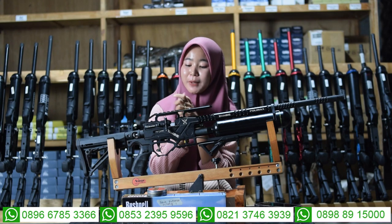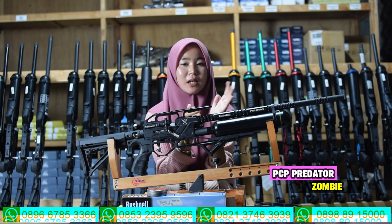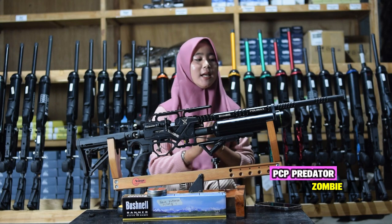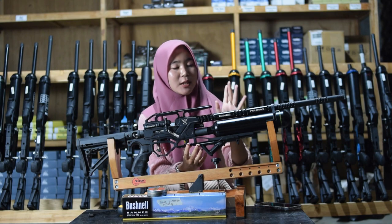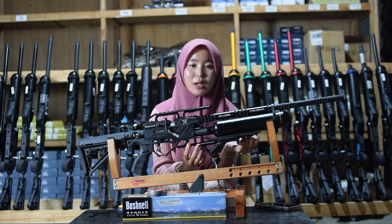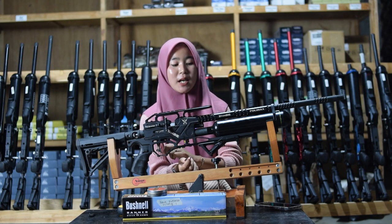Yang pertama, senapan angin Predator Zombie. Kita akan bahas spek-speknya dari bagian depannya sampai ke bagian belakangnya. Di bagian depannya sudah ada bagian larasnya.